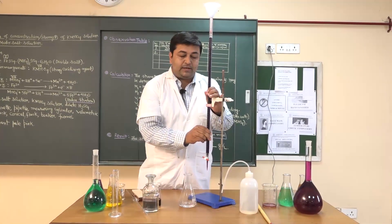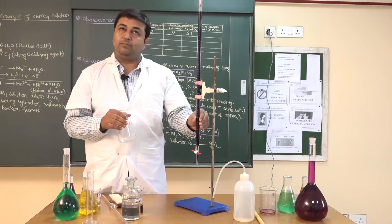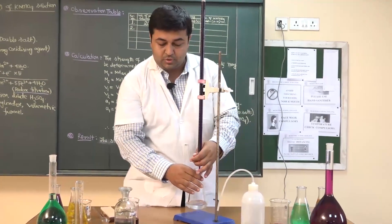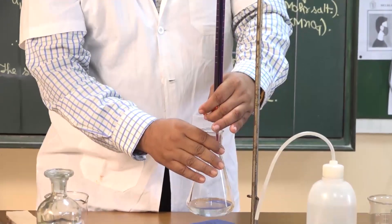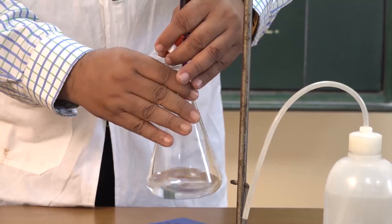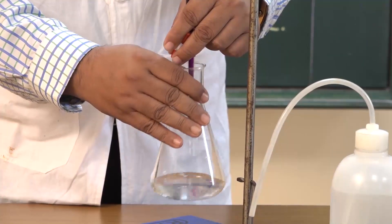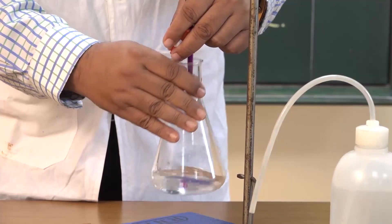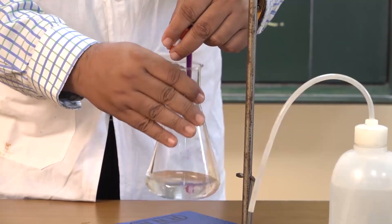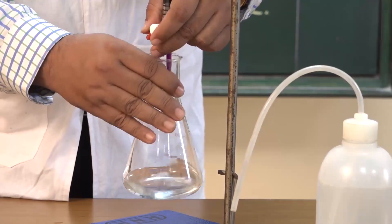During titration, using my right hand I will hold the conical flask, and using my left hand I will control the knob of the burette. Using my right hand I will continuously shake the solution to make it homogeneous. I am adding KMnO4 drop by drop. The color is vanishing — meaning the Fe2+ ion is oxidized to Fe3+ ion in Mohr's salt, and the permanganate (Mn7+) is reduced to Mn2+ state. That is why the pink color is vanishing.